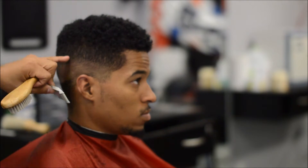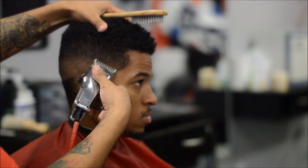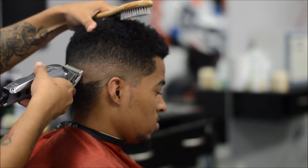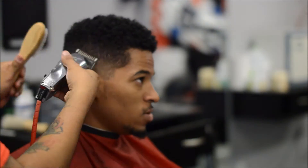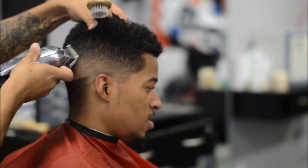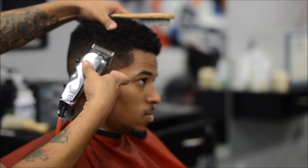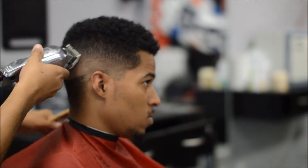I went back to my one guard to clean that up. Using Wahls may give you an extra step compared to using Masters, but I just feel comfortable using these clippers. Whatever works for y'all — you want to get the job done. I'm just playing with the lever, opening and closing it to get that line out.